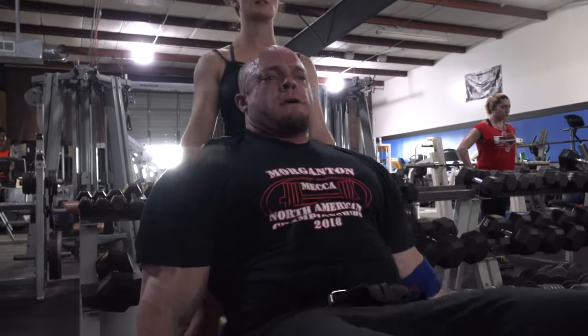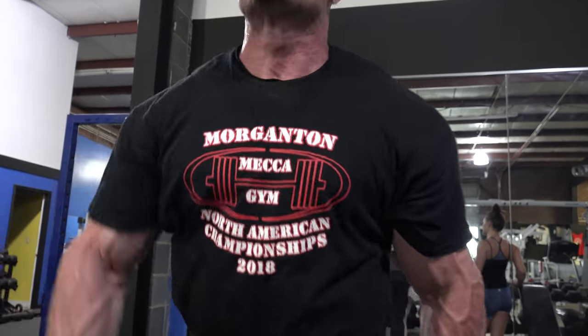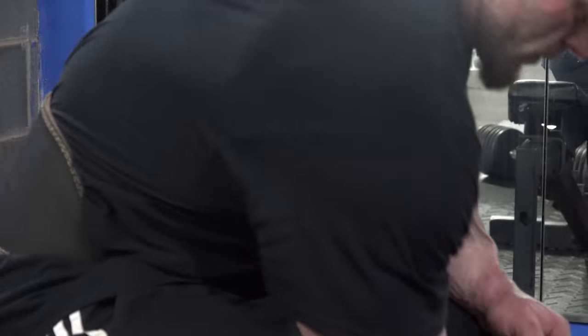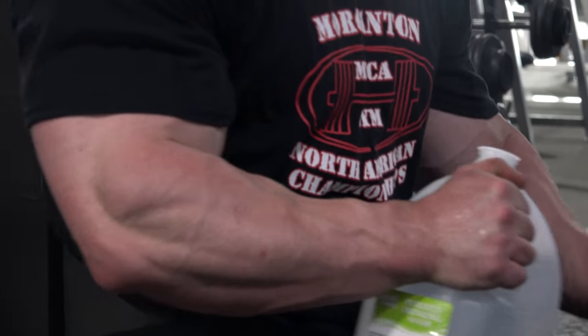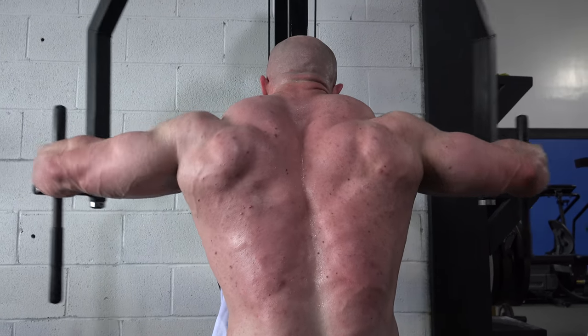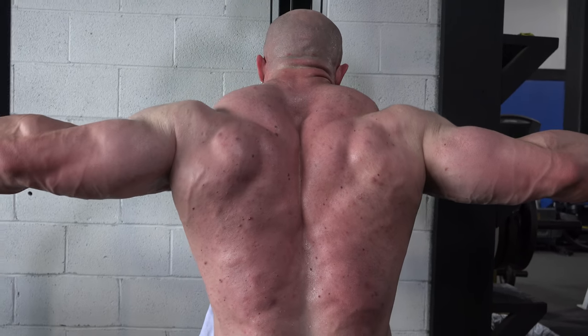Back in 2017 I did the Excalibur — I placed second in the heavyweight. Then in 2018 I won the overall of the Knoxville Classic. I was going to do the North Americans, but I decided I wasn't ready and I want to make a big splash. My goal moving forward is the USA Championships in Las Vegas in July. I'll be a heavyweight, even though I competed as a super heavyweight at Knoxville. This will be my last time sucking down.